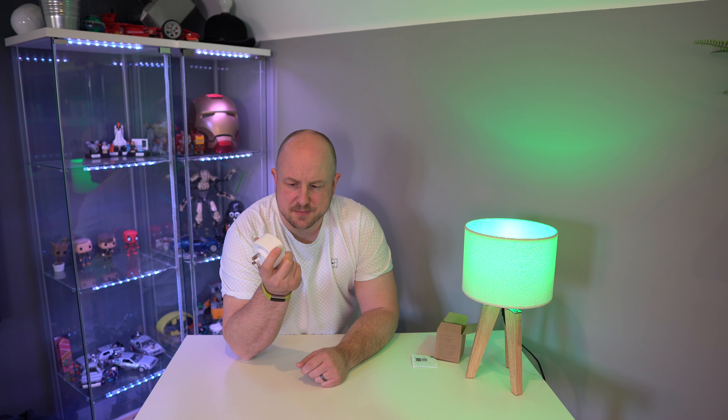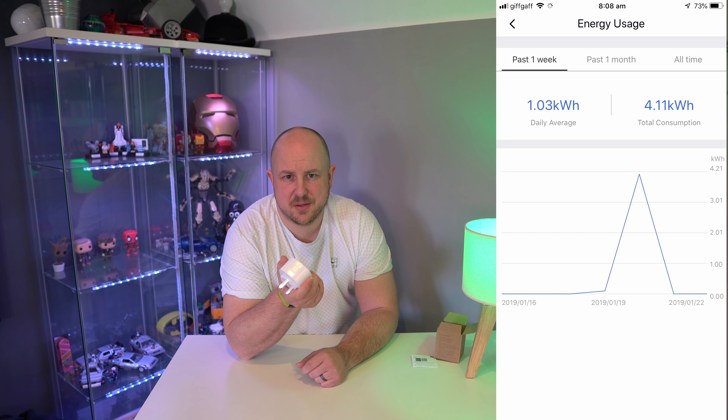I bought this specifically to be able to charge the Twizy up, and it is working really well — I've only used it a couple of times. I'll show you just on the side here a little overlay that shows the last charges, voltage, and everything.